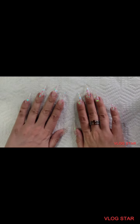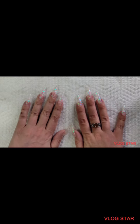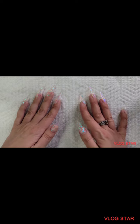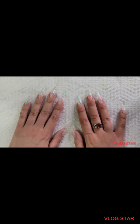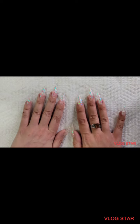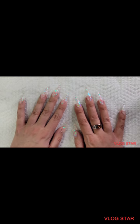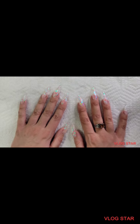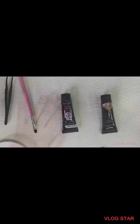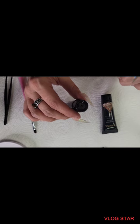Hey everybody, look at that — we are done! They are beautiful, so much better than the last set. I'm not gonna decorate them right now because I like the way they look as they are. When we have to fill them, then I might decorate them — maybe, we'll see. A correction turned into a whole new set, but sometimes that's how things work out. Thanks for watching!